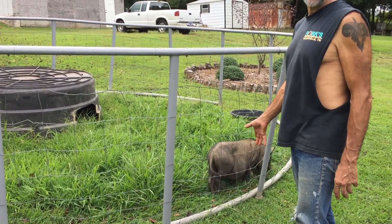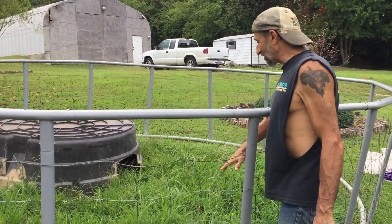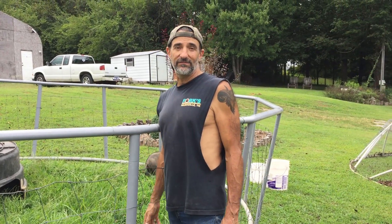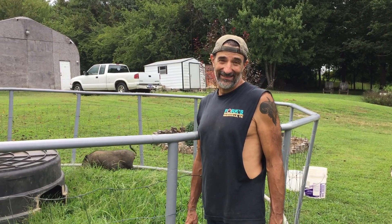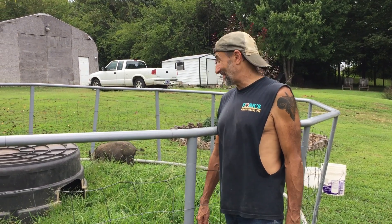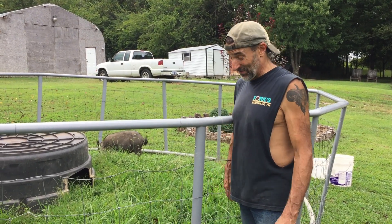She loves grass. This is an American guinea hog, mixed with something else. She will probably tear all this grass out of here in three to five days. It might take her a little longer than that — maybe a week — but she'll tear out this whole thing. So we're going to find out if this is going to work for us.